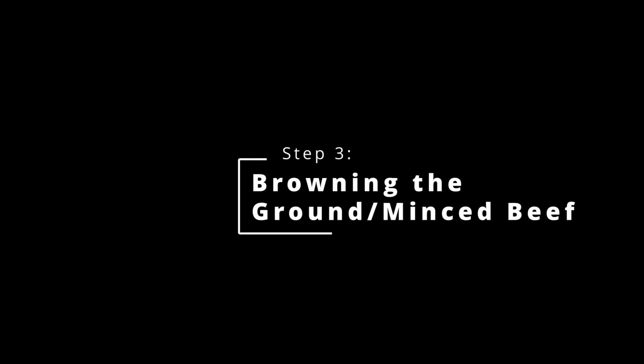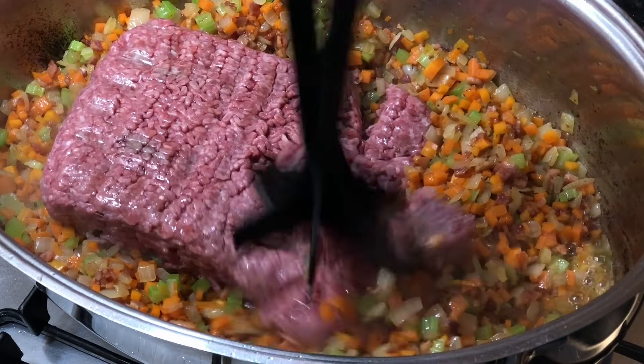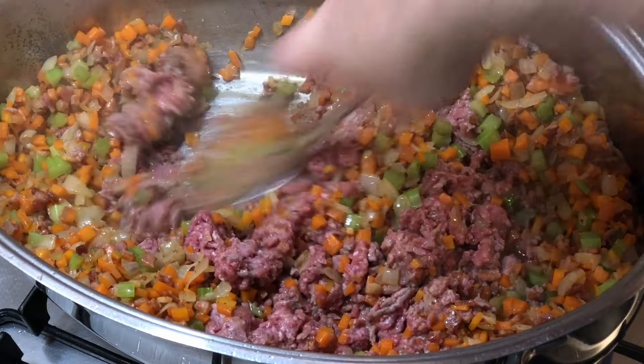Just a bit of background — my mother was born in Bologna in the north of Italy, which is where the bolognese sauce or ragù alla bolognese in Italian gets its name from. And my grandfather was a restaurateur in Bologna.